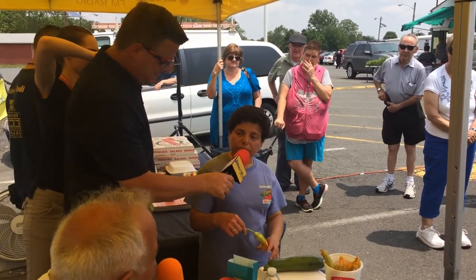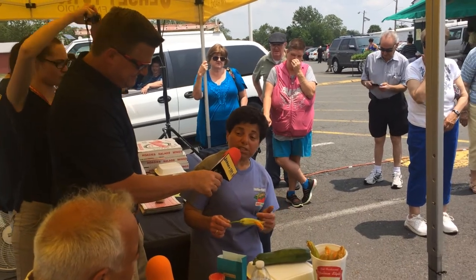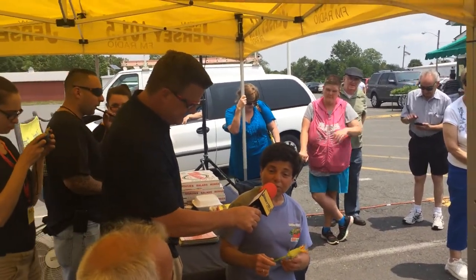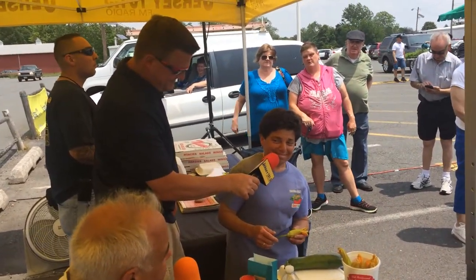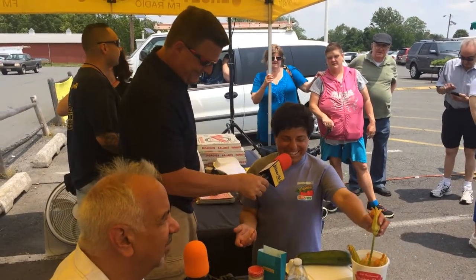Did you check for bugs? I did. You want to be really cautious — there are usually bees in there. It's sweet, very sweet. And you know how you can tell if there's a bee in there after you cook it? Crunch. A little extra protein. It ain't gonna kill anybody.